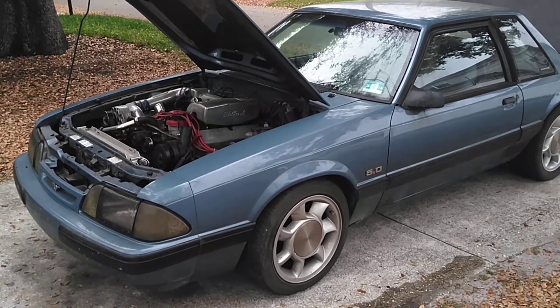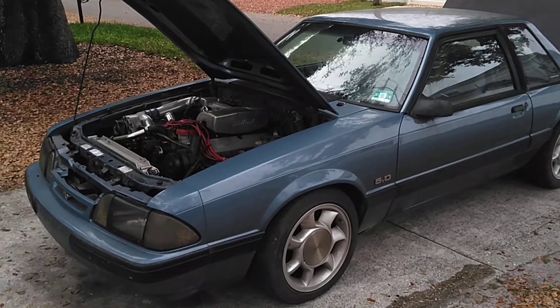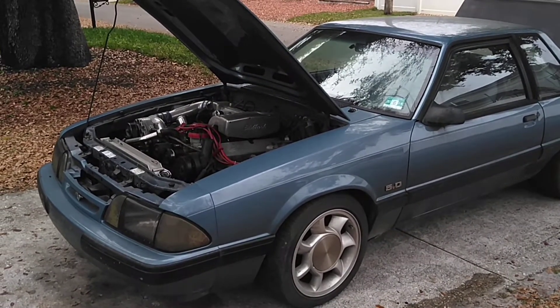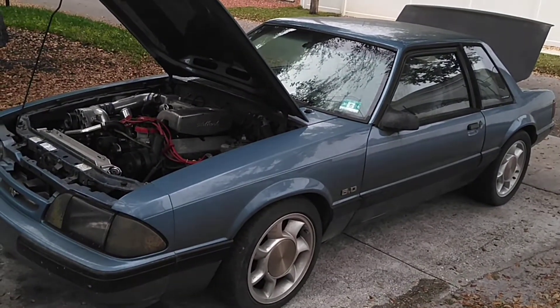Hey guys, welcome back to the channel. Today I'm showing you the Fox body. This is my only option right now to get it prepared for the race — clean it up, try to get it tuned right again, get the fuel going. It's been sitting about eight months to a year and I got a surge.